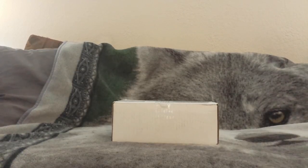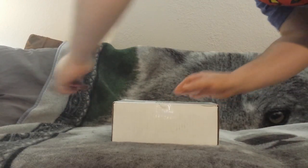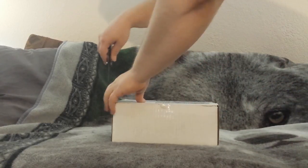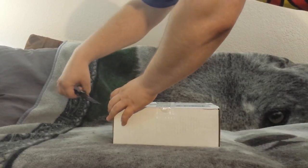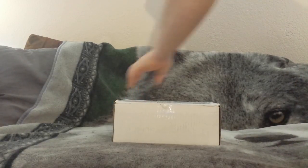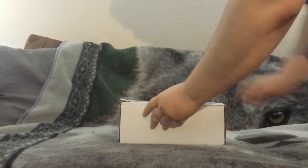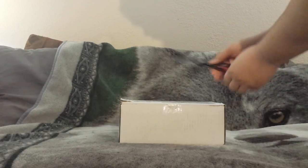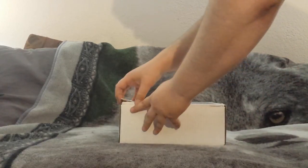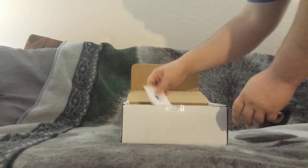Hey fish buddies, how are you guys doing today? We got a new My Aquarium Box in the mail. Let's get this bad boy opened up - it's not quite as heavy as the last couple boxes, so I'm not quite sure what to expect. I have a wild Zeus in the area so he may appear.